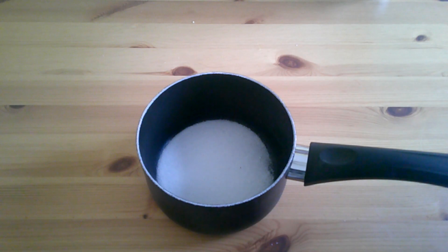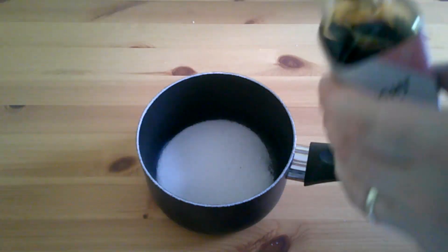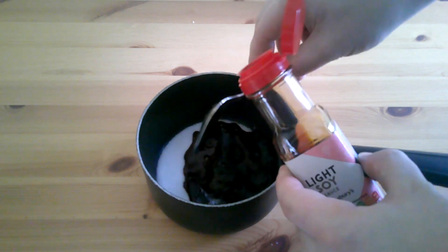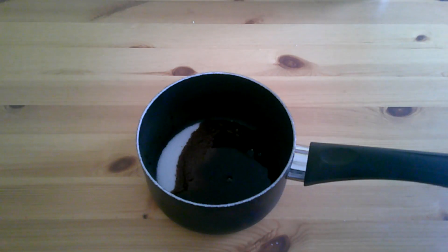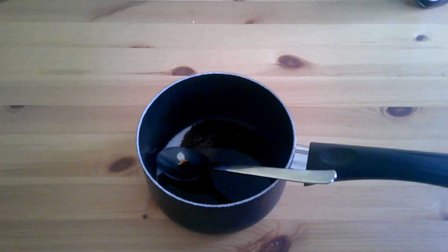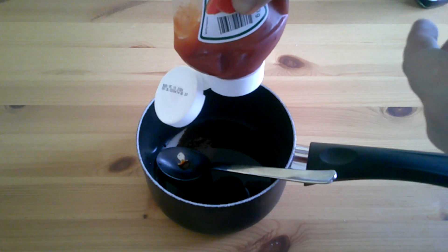I've also used a couple of tablespoons of soy sauce, a couple of tablespoons of ketchup, a couple of tablespoons of vinegar, and about 200 milliliters of pineapple juice. You can mix and match — a bit more vinegar if you like it sour, a bit more sugar if you like it sweeter. As for why ketchup? It's easy, it's available, it's cheap.